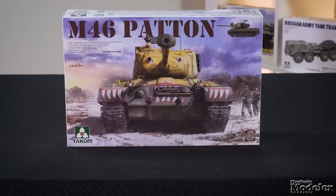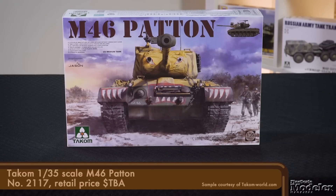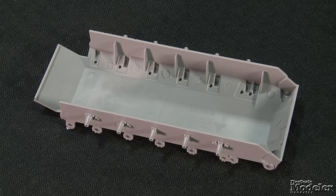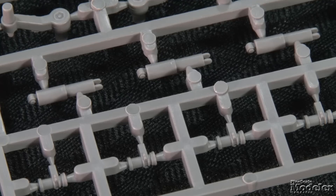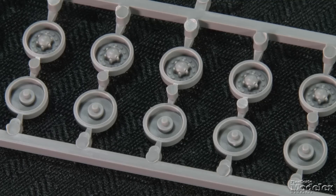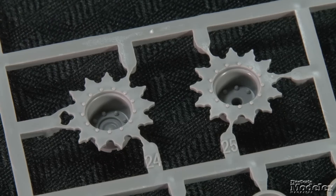We have a packed show for you starting with Takom's 1/35th scale M46. To improve the M26, a new engine and transmission were added, and the tanks were heavily used during the Korean War. The lower hull has braces molded inside to bolster the sides. The exterior features sharp inspection panels, casting marks, weld seams, and suspension attachments. The suspension comprises road wheel arms, shock absorbers, return rollers, road wheels, and drive sprockets.